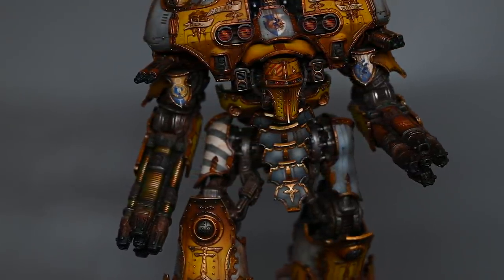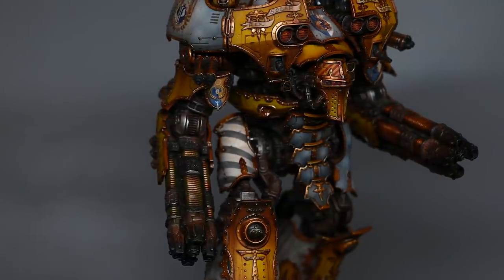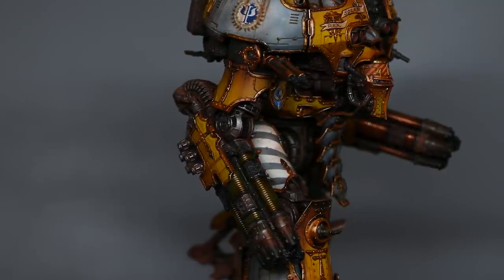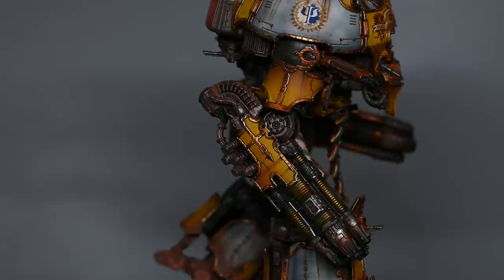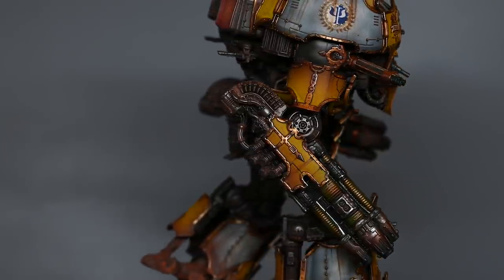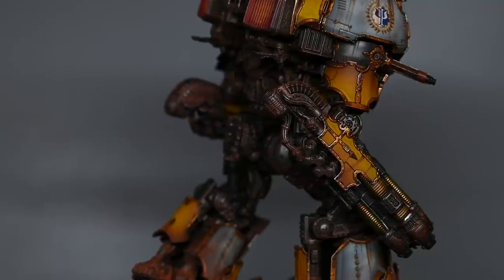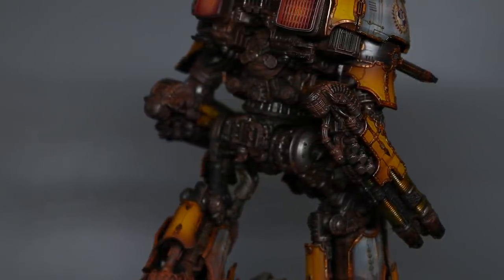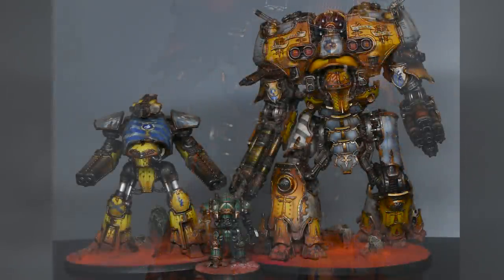On the knees you can see there's a twin-linked lascannon and a little missile launcher. There's enough for two of each, so you can have two twin-linked lascannons or two missile launchers, whatever your preference is. Again there are no rules for those, so it's purely down to aesthetics, but it's pretty handy if you have multiple versions of the model on the table so you can make them look very different.